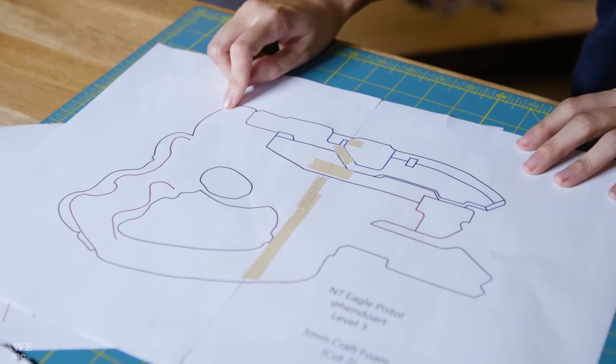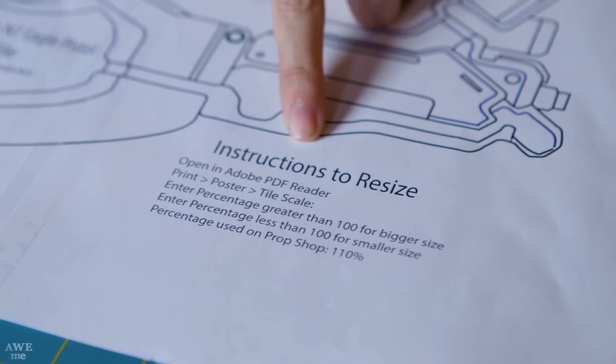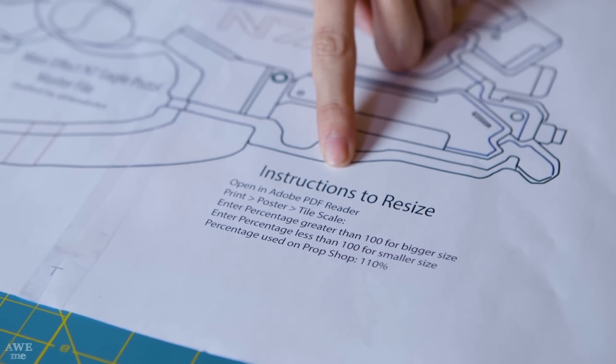The black lines mean cut here, the blue ones are for engraving, and the red ones show where the next layer is going to lay on top. There are instructions on the master file for how to resize your pattern to fit your hand. I have kind of smaller, dainty hands at 110%, so you might need something a little bit bigger to fit yours. It's a good idea to cut out one of your patterns and make sure it sits well in your hand and is pretty comfortable.